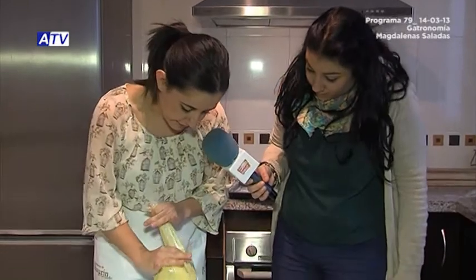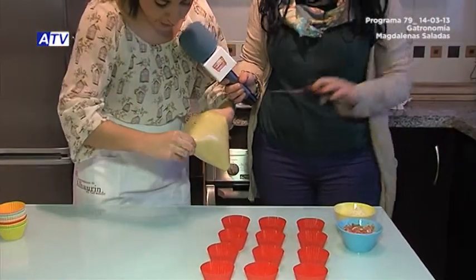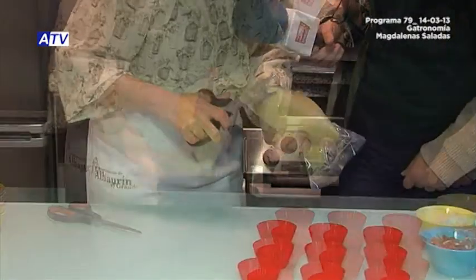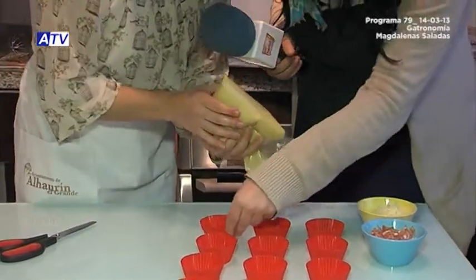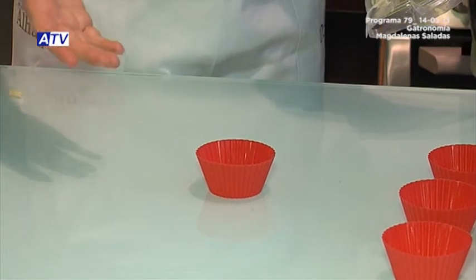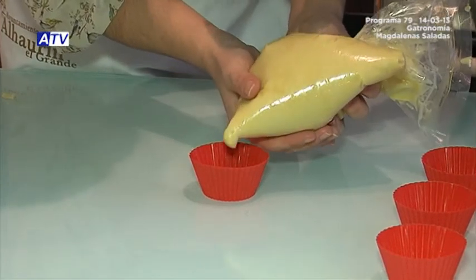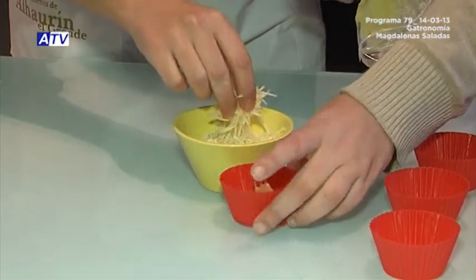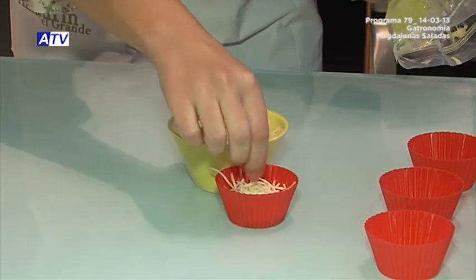Now we're going to cut a small tip — not too big — and remove a little air. We start by trying one mold. We're going to fill a mold and see the process, then continue with the rest. First, fill roughly halfway up the mold with the dough. Then fill with whatever filling we want — in this case we've decided to use jamón and grated queso.